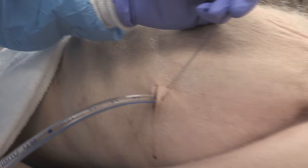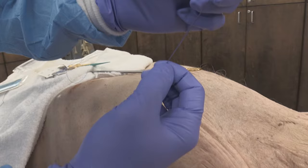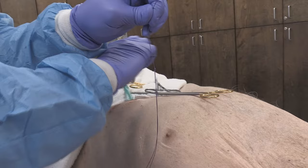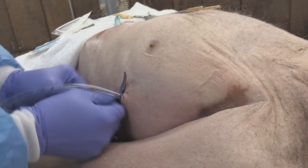Then I make one loop, one tie, bring it through, and so I have a knot. You'll see the single knot that secures both threads. I then take a small mosquito clamp, and this protrudes through on this side.